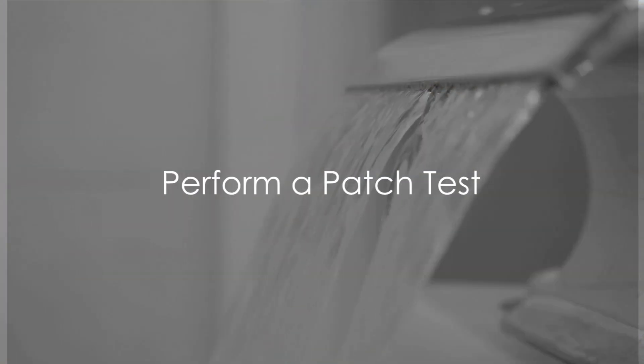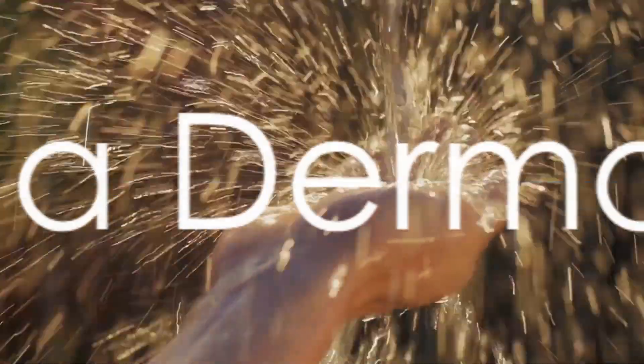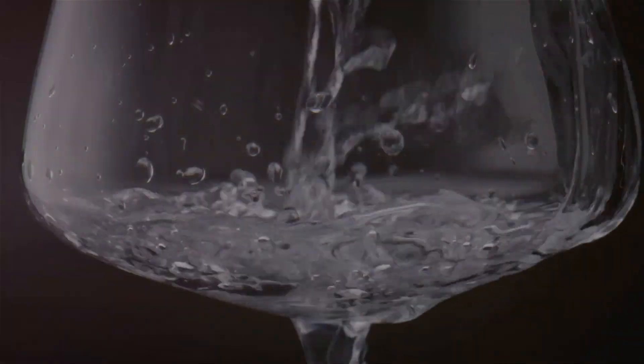Before diving in, remember to perform a patch test to avoid adverse reactions. And if you have specific skin concerns, a chat with your dermatologist might be a good idea. This is your journey to better skin care, made simple and natural.